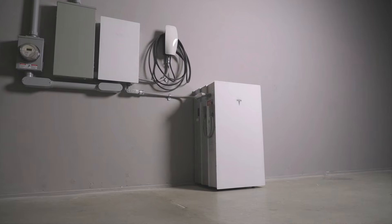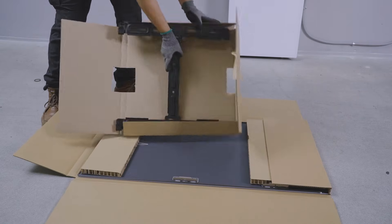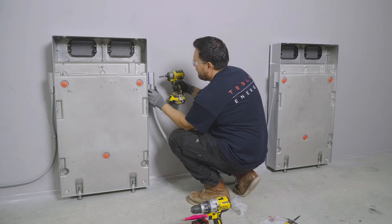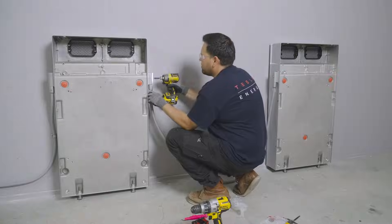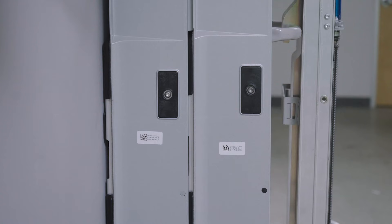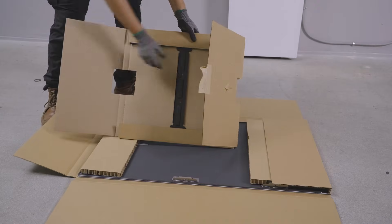Expansion units have two mounting options. They can be stacked in groups of up to four units when floor-mounted, or mounted to the wall adjacent to Powerwall 3. Expansion units can be ordered with either a wall-mounting kit or a stacking kit. This video focuses on how to mount expansion units next to Powerwall 3. For more information about how to stack expansion units, refer to the installation manual or watch the video titled Powerwall Expansion Unit Stacking.